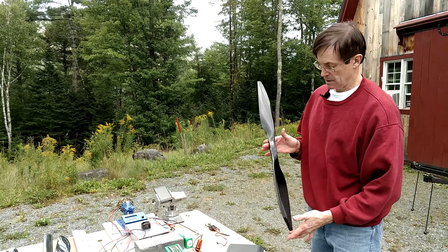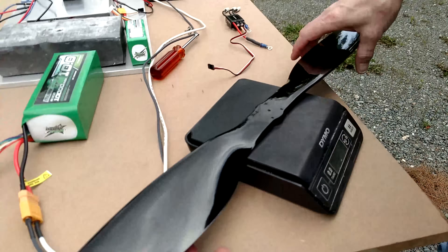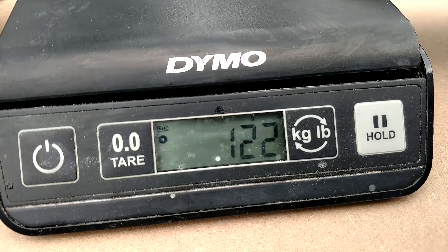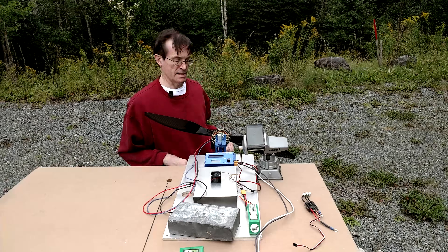Now the 30-inch Hobby King commercial propeller, weighing about 120 to 122 grams. Let's test this one.